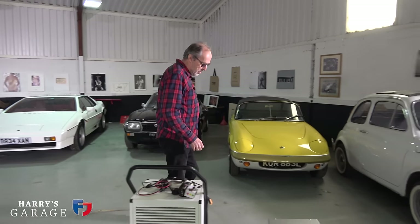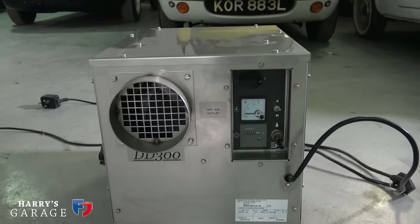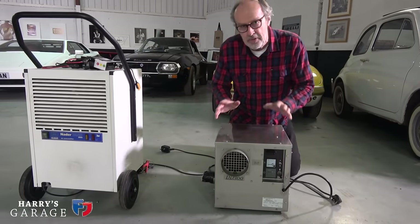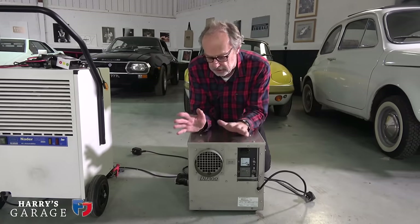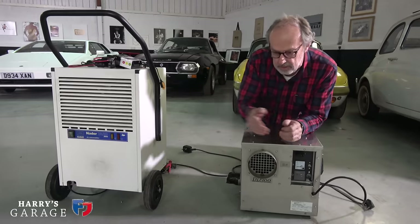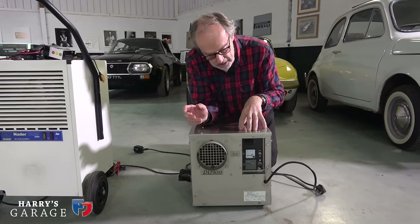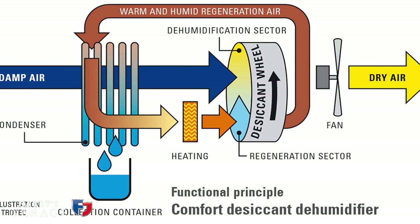There's a different sort of dehumidifier — this one is called a desiccant dehumidifier. They're more expensive; this is an industrial-grade one, about a thousand, eleven hundred pounds when I bought it. It uses a completely different principle, and the plus is it works at low temperatures. The compressor type becomes less and less efficient below around 15 degrees heading towards zero, but this one doesn't matter because it adds its own heat.